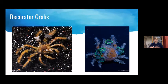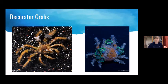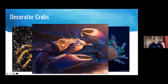Decorator crabs: you might recognize Tamatoa from Moana — he's actually a coconut crab, not a decorator crab, but he does decorate, giving you the idea. Decorator crabs are all different types of spider crabs. There are about 900 species of spider crabs and roughly 75% of them decorate at some point in their life. This section focuses specifically on that decorating behavior.